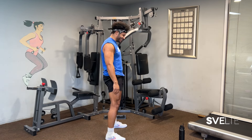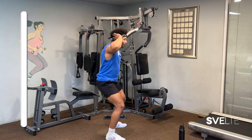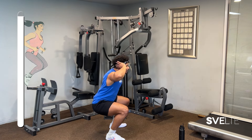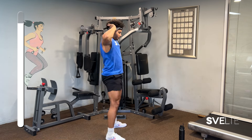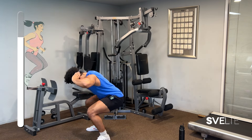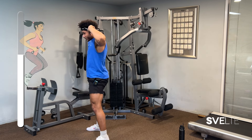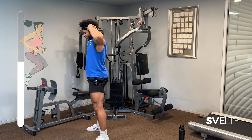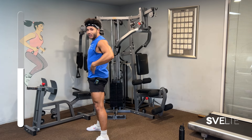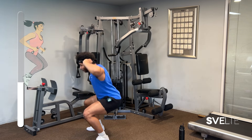Feet over shoulder width apart, nice and tall, hands on your head. All we're doing is focusing on getting as low as we can, squatting right back up. Try not to hunch over like this — try to keep your back as flat as you can. Elbows to the back. Brace your core. You should feel this all up in here — yes, you're working your legs, but your core should be activated the whole time.